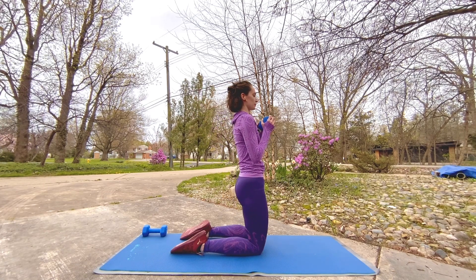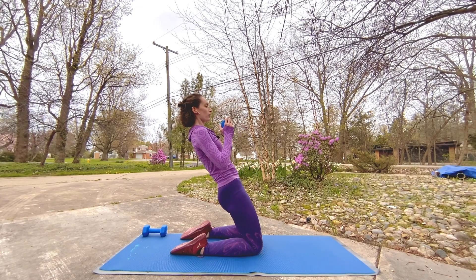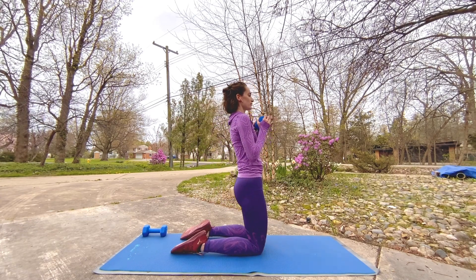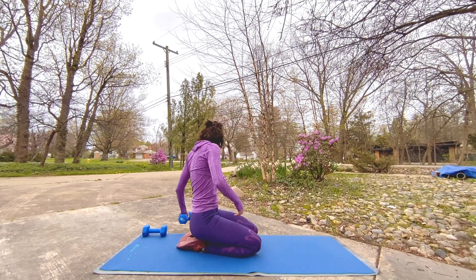Breathe through it, slow and steady here. Five, four, three, two, one — bring it down, set that weight aside.